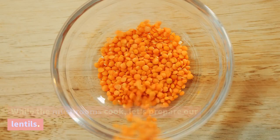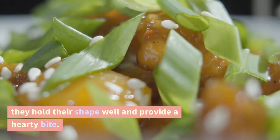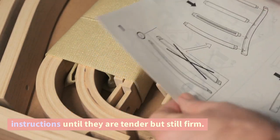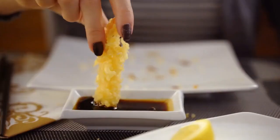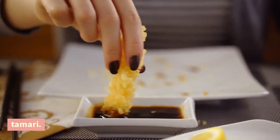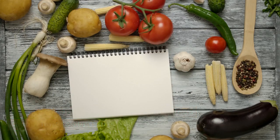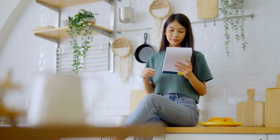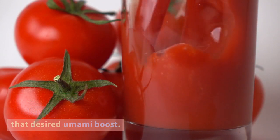This step helps intensify their flavor. While the mushrooms cook, let's prepare our lentils. We recommend using green or brown lentils as they hold their shape well and provide a hearty bite. Cook the lentils according to the package instructions until they are tender but still firm. Now, let's turn our attention back to the mushrooms. To deepen their flavor and create that rich, meaty taste, we'll add a splash of soy sauce or tamari. Pour in a tablespoon and stir it into the mushrooms, letting them cook until the liquid is absorbed, giving the mushrooms that desired umami boost.